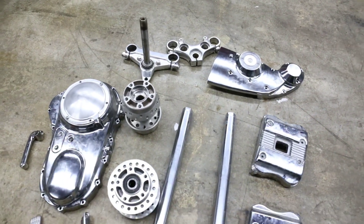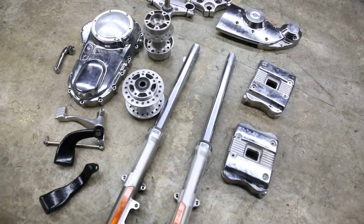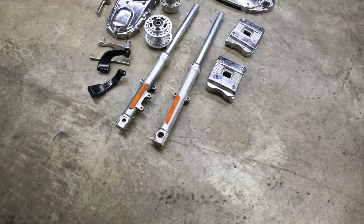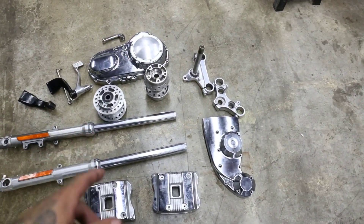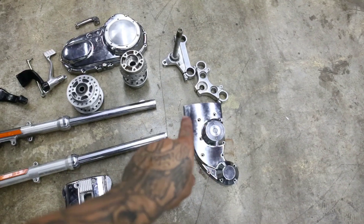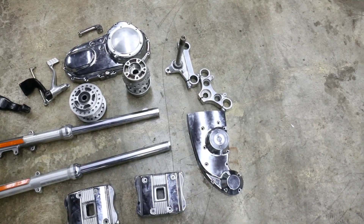This is everything that we took off the bike, and we're getting ready to take it over to Full Throttle powder coating to get the all-black treatment. Then it will go back on the bike. We're gonna build some new wheels out of those, and then the cam cover — we're still gonna trim that so it's all nice and small.